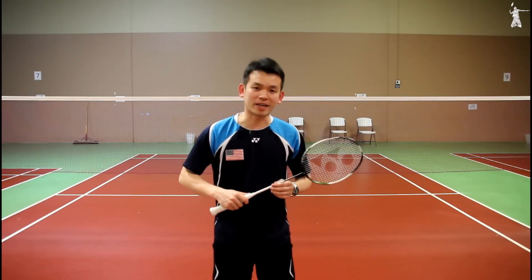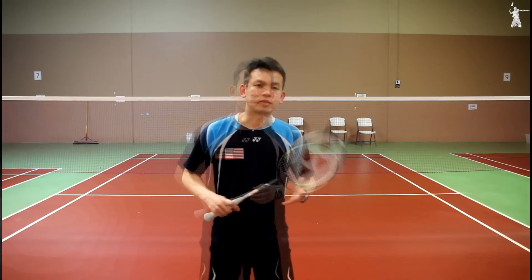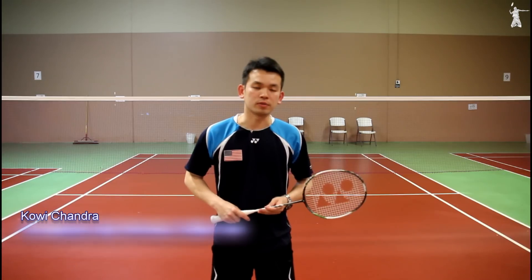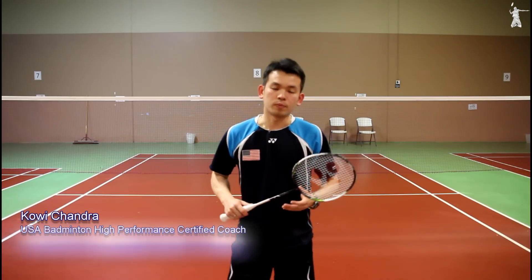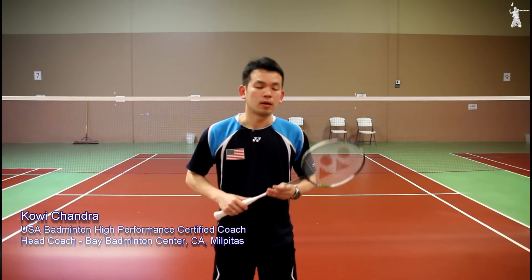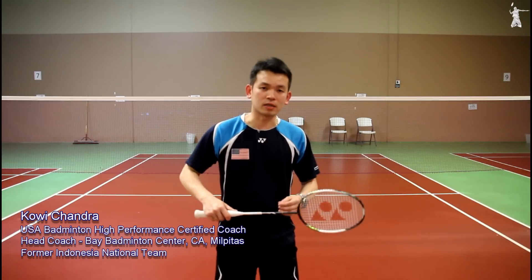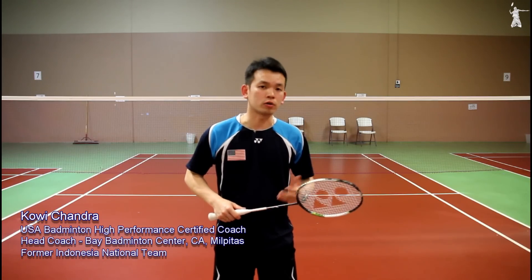Hey guys, in this video I will show you how to practice backhand serve. A serve is a starting point for every badminton rally to begin their games. Backhand serve is mostly used in doubles, but nowadays many single players also often use backhand serve to gain the attack immediately or to be more aggressive.